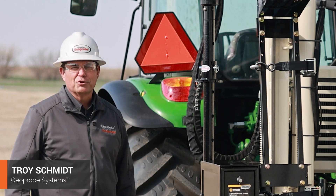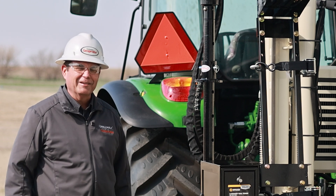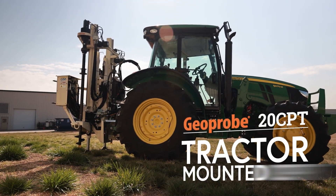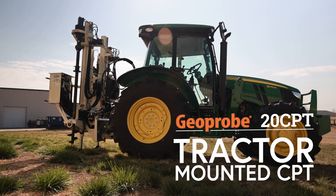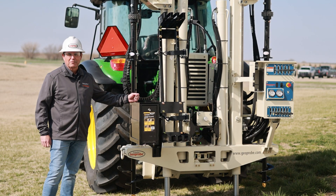Hello, I am Troy Schmidt with GeoProbe Systems. Today I'm offering a couple updates. We've got a 20 CPT press that in this case we've mounted to a tractor, and the purpose of that tractor is to allow more flexibility in the field.